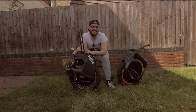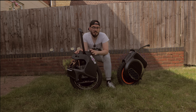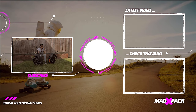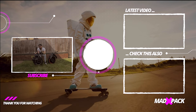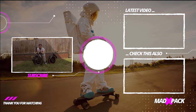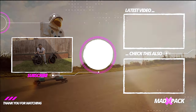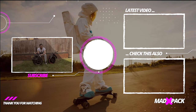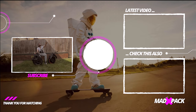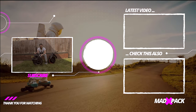So those are my quick thoughts on the KingSong S18 versus the KingSong S22. Let me know your thoughts — what's your opinion about these two wheels? Do you think it's an upgrade to go from the S18 to the S22, or do you stick with the S18 which is more compact, lighter, and easier to do tricks with? My name is Marco, this is Mad Pack — if you enjoyed this video don't forget to subscribe, comment below, smash a thumbs up, and I hope to see you in the next one.